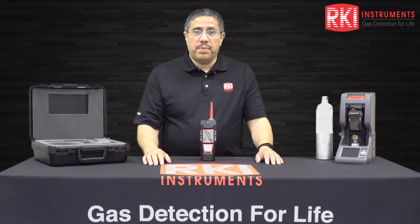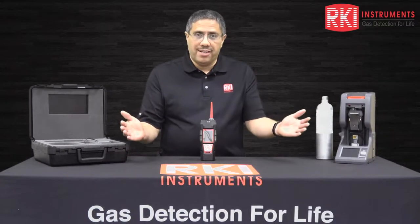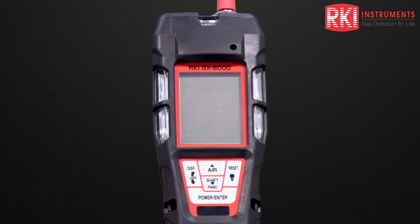Hi, I'm John Villalobos, Senior Applications Engineer here at RKI Instruments, and welcome to our channel. Today I'd like to show you how to turn on the GX 6000 instrument, perform an air adjustment, and look at some key features on its front panel.